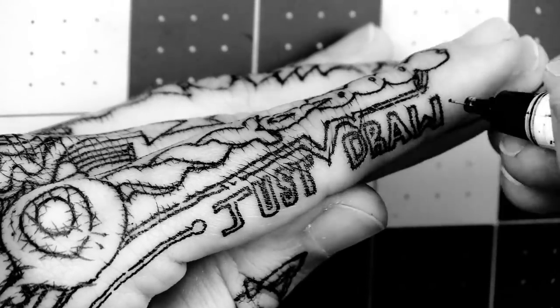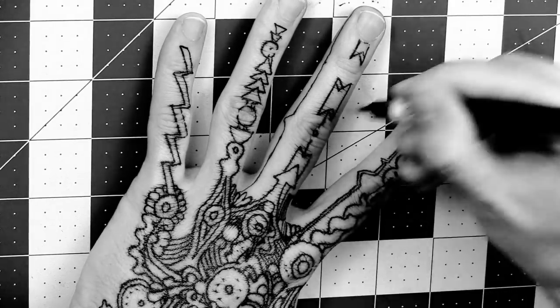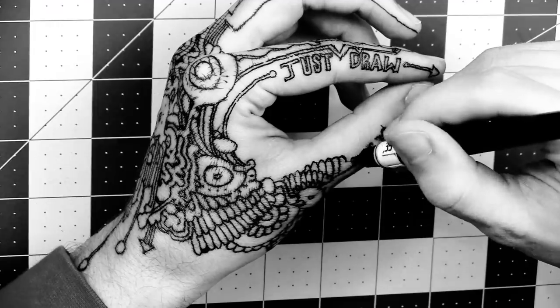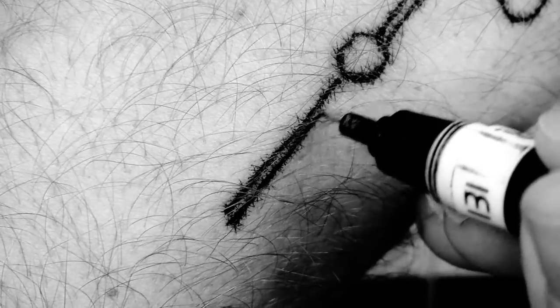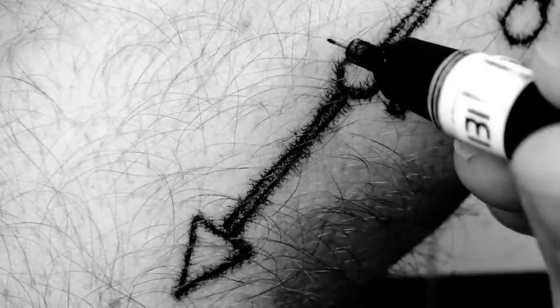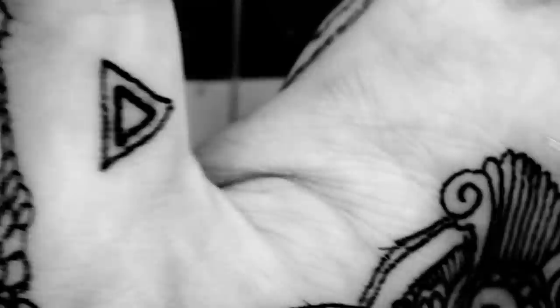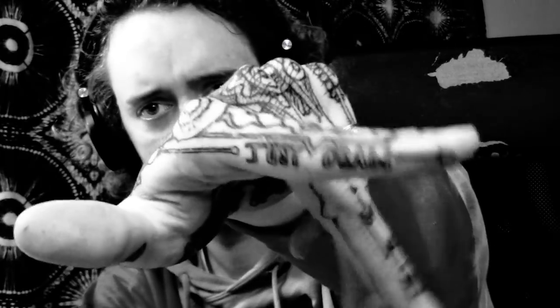Maybe I can find a nice wrinkly, shriveled — but living — person's hand to draw on. That would be incredible, I think, for a sequel to this: we can look at it closely and watch the ink do its thing. All in favor say aye. Aye. All in favor say nay. The ayes have it. So keep your eyes peeled for a sequel with a wrinkly hand in the future, hopefully.